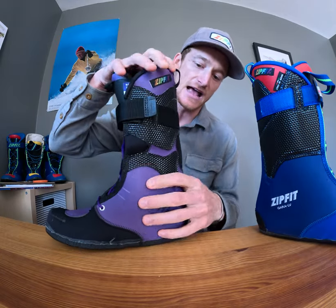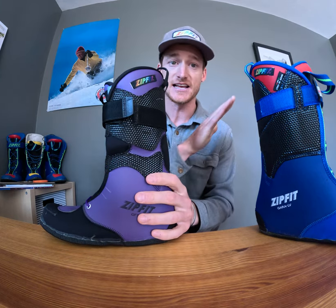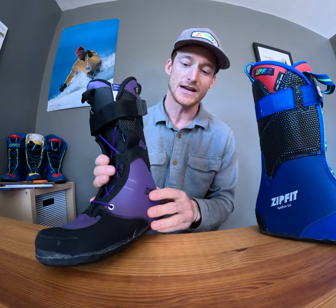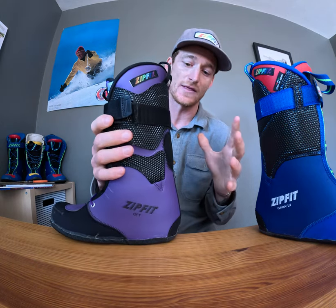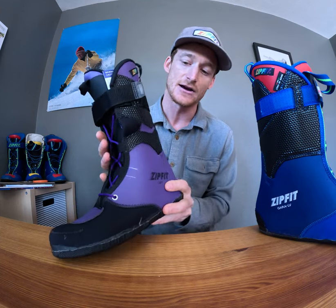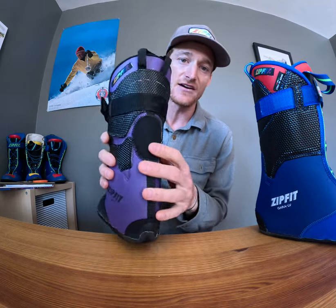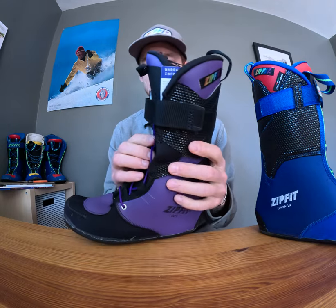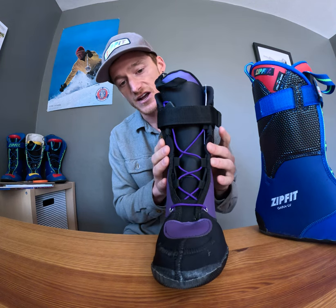When we created a liner that has some range of motion for fore-aft flex and ascension uphill, we wanted it to have really great downhill performance. So when the boot is locked in place and this is working as a downhill liner, it still skis exceptionally well. It does have a rear flex panel as well as articulation points on both sides of the cuff.